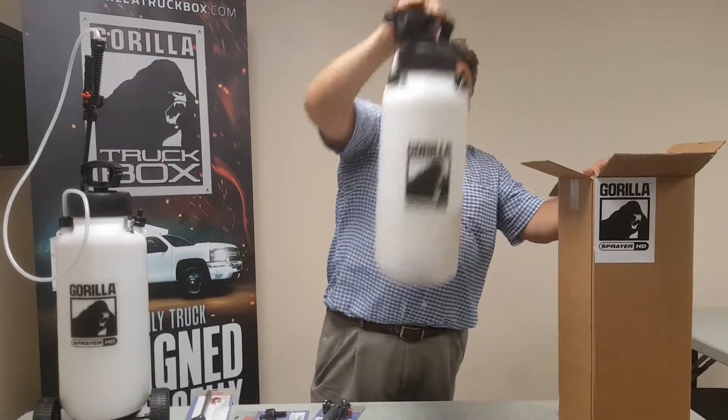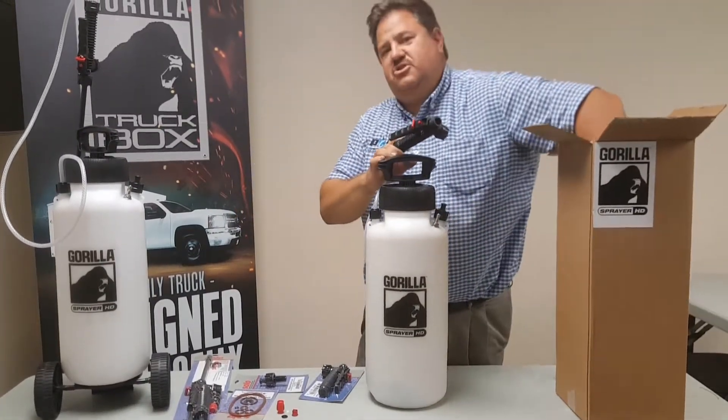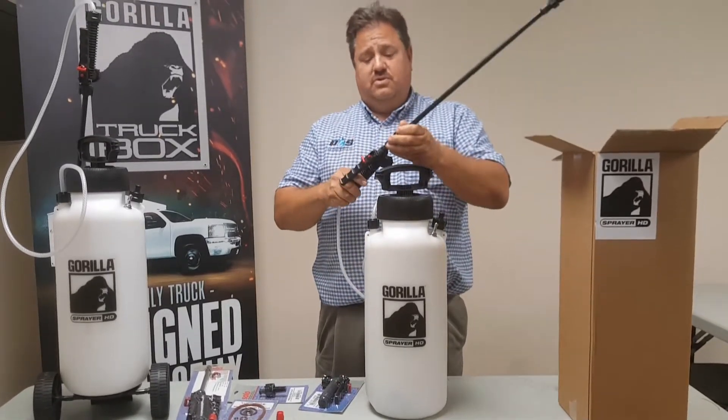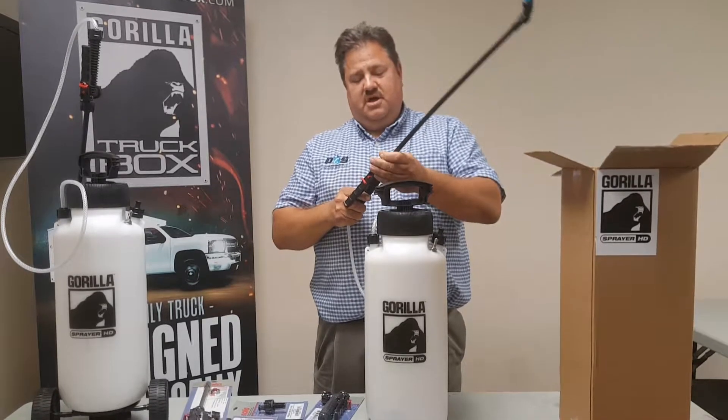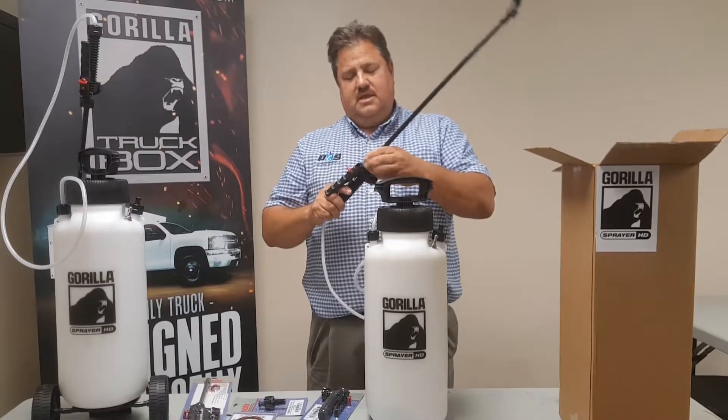We have the Gorilla Sprayer. This comes out of the box and the only assembly you're going to have to do is attach the wand. You're not going to need any tools — just screw it on and you're ready to go.